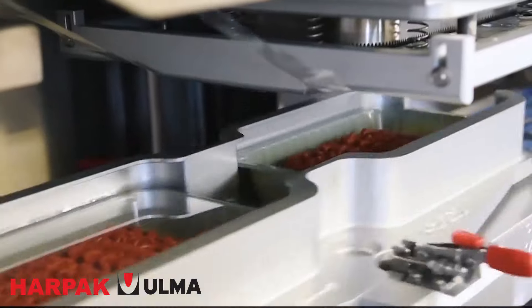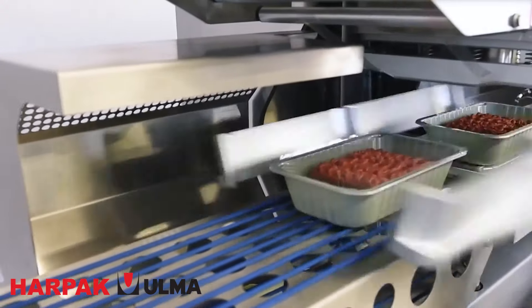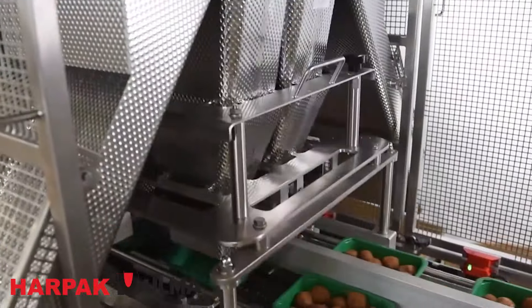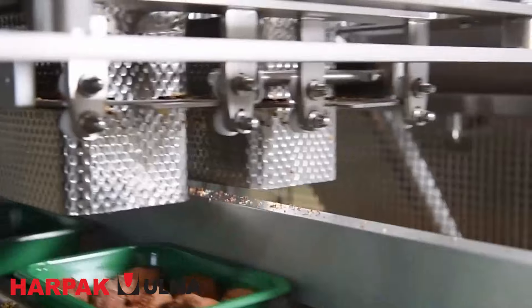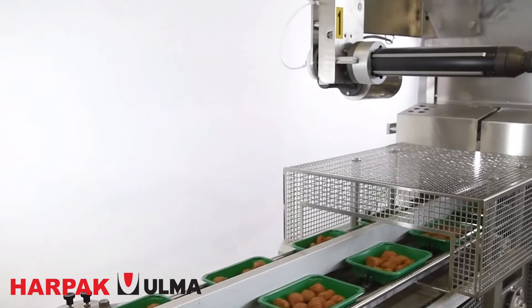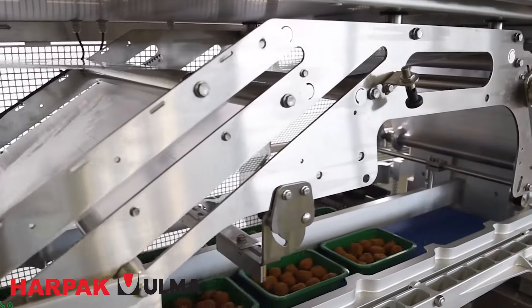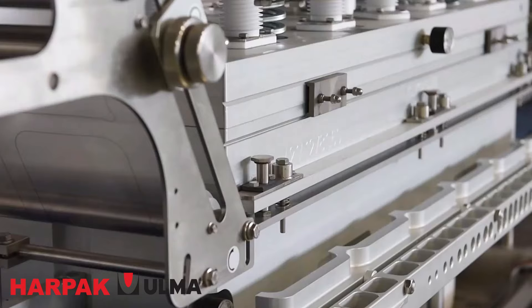Once filled, rigid trays are sealed with a thin plastic liner on top using Trave tray sealers. These sealers handle various packaging formats, including sustainable options, and are easy to clean with their accessible design. Thermoformers like these tray machines can also integrate modified atmosphere packaging, or MAP, and other technologies that help extend shelf life and maintain product quality.